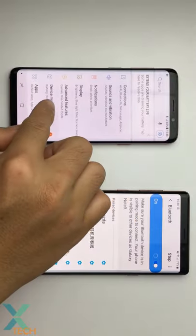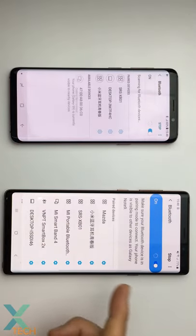On the second phone, go to Settings, then Connection, then Bluetooth, and connect the two phones.